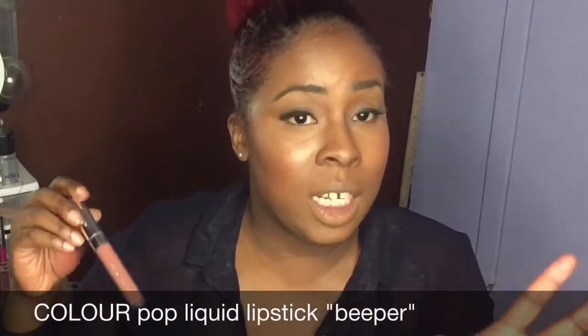I also love this one from ColourPop, which is the color Beeper. I go in with my flesh-tone liner to line my lips. Now this is Beeper.